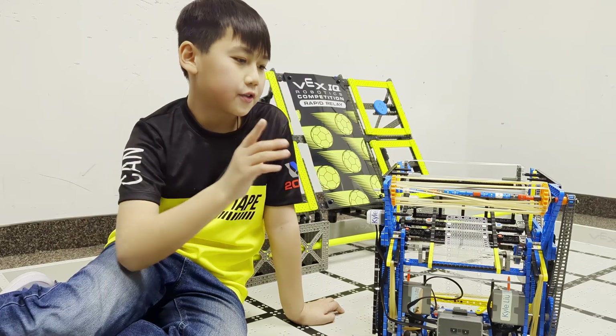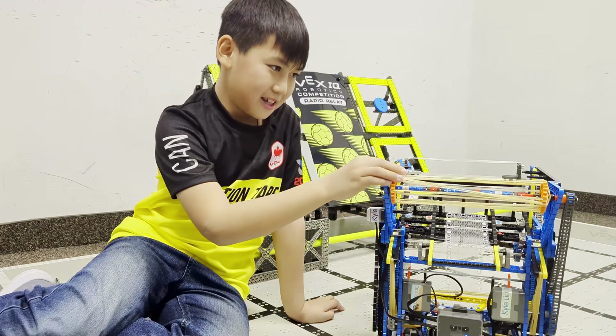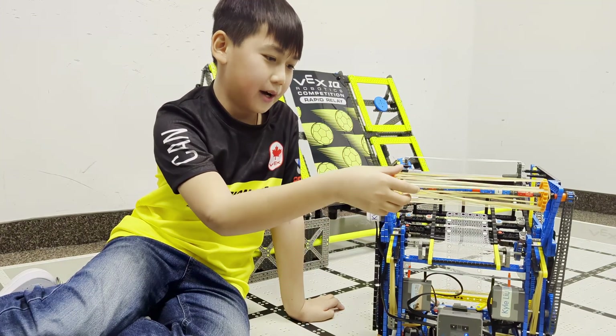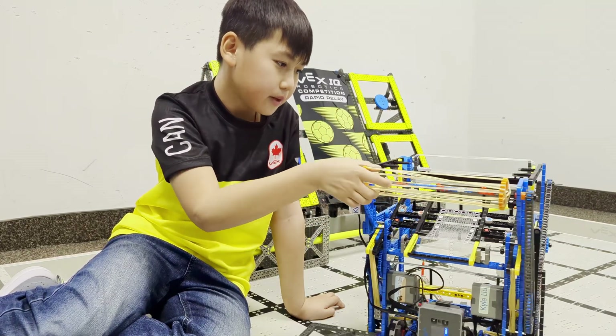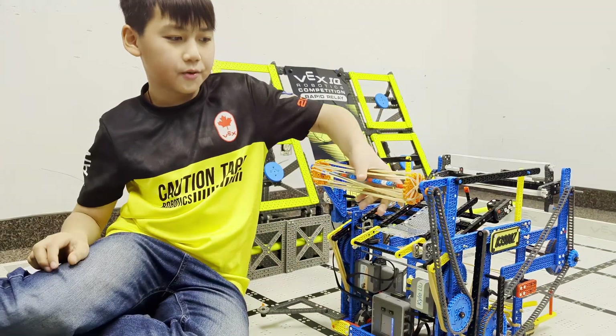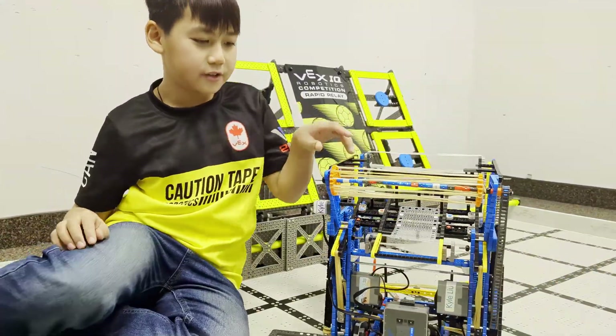This is our back roller robot. The back roller can be used to score our logo and we can use it for passing.